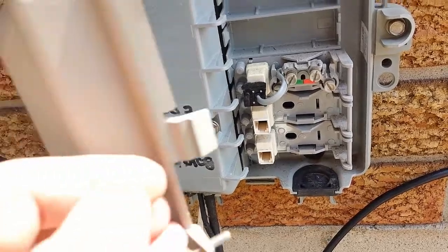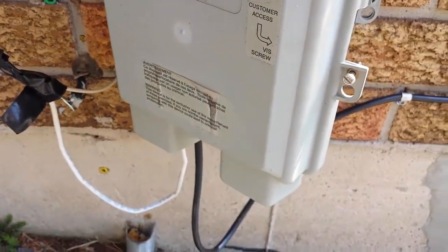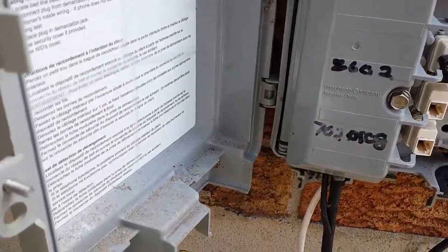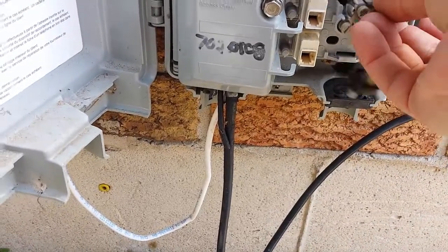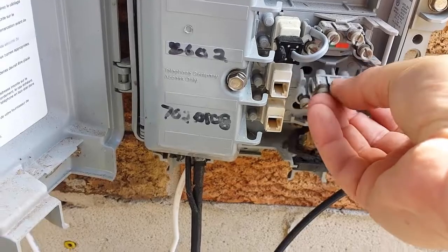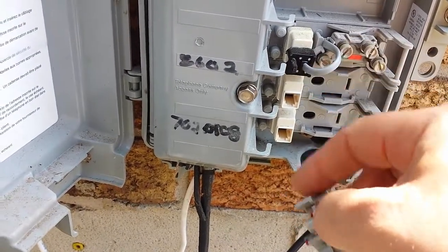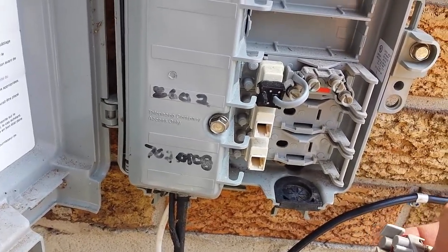All right, I'm gonna check this out, clean it up, and fix it. You can see one of the gizmos that fell out — it probably snaps in here for another line. I'm sure it just clips in and the wire goes into there.